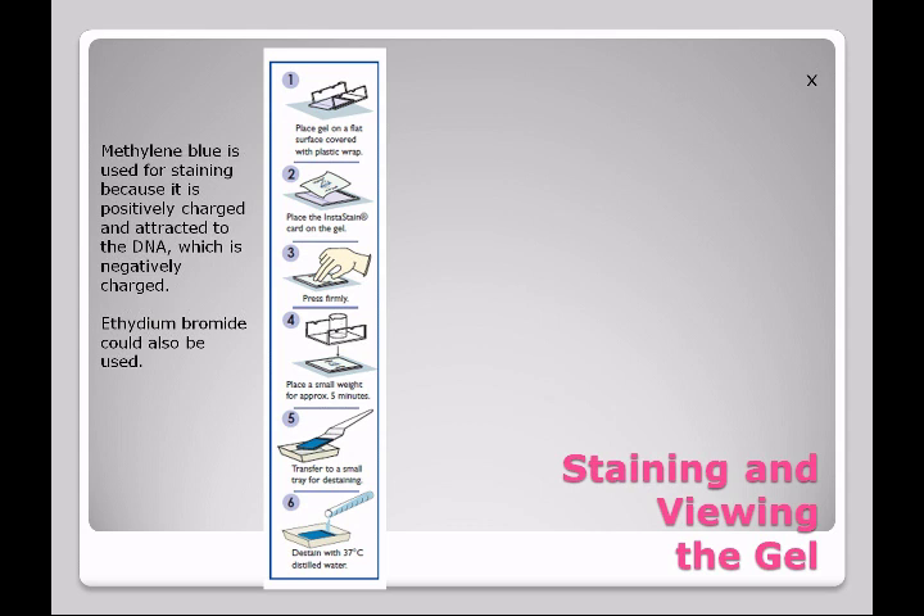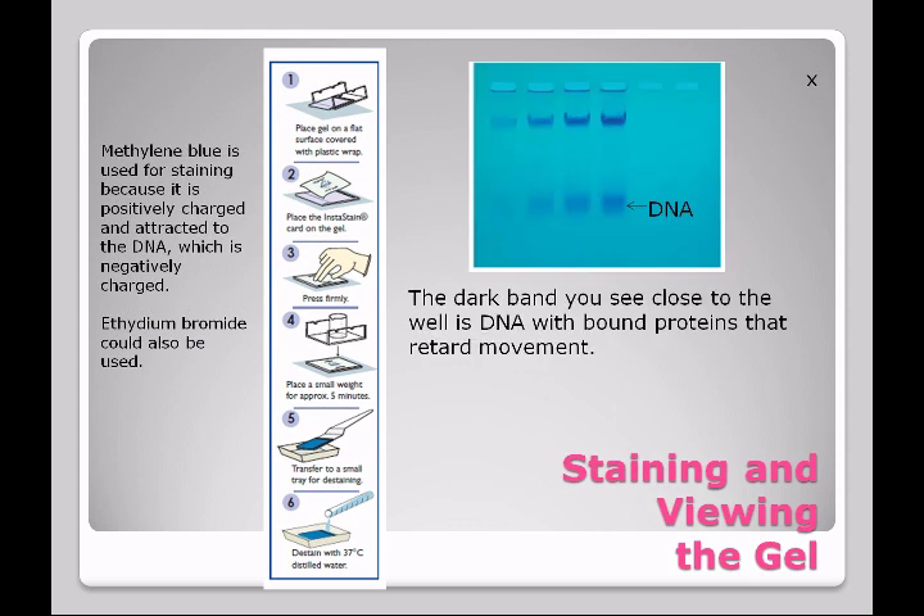Most likely I will be doing this staining for you because lab will probably be over. When you come back to lab the next time, you're going to look at your gel. The dark band close to the well is DNA with bound proteins — because the proteins weren't destroyed and stuck onto the DNA, it was quite heavy and couldn't move through the gel. However, the DNA you see further through the gel is what you expect to see, and this DNA has moved through as one big clump. Now, when we do a DNA fingerprint, we see bands of DNA and not this smear. Why do you think that's so?